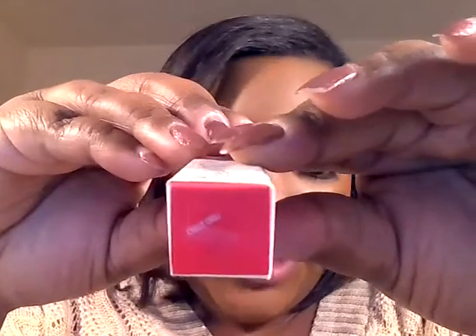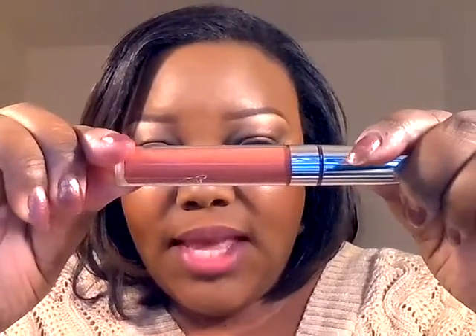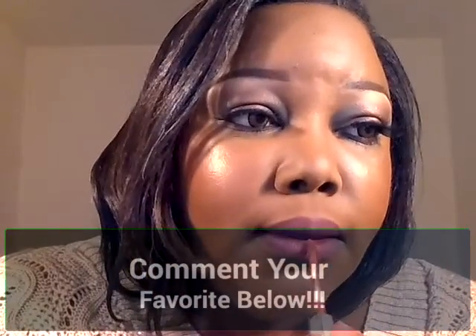So now we're going to start with the new ones — the new Ultramats. This is the one I'm going to try on first. It's called Chili Chili — I'll put all the names down below. Chili Chili looks like this, and it is described as a muted plummy brown. So we'll try this one first. And this is Chili Chili on the lips.